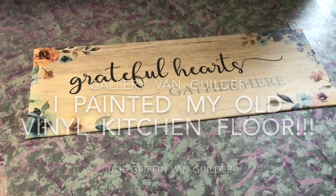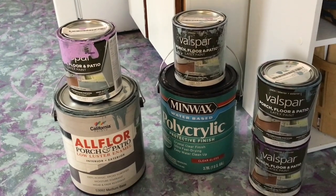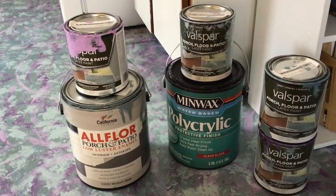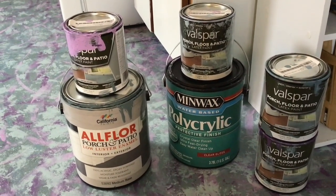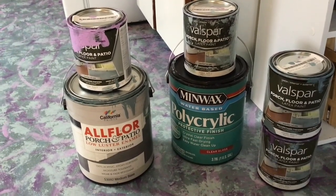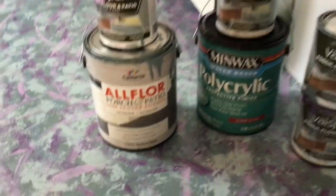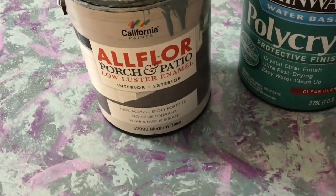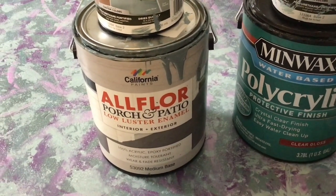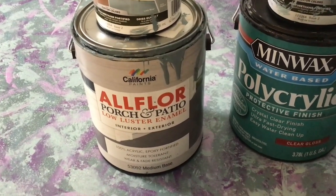Good day everyone. I wanted to share with you the fact that I painted my kitchen floor last week and it was really easy to do. I painted over really old linoleum that was very ugly and very worn. I started the process last year by using this all floor porch and patio paint in a green-gray color. I used that first and painted the whole floor because I wanted to see how it would work before I got too crazy doing the design. So for well over a year we just had that color on.